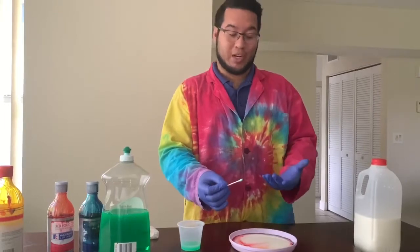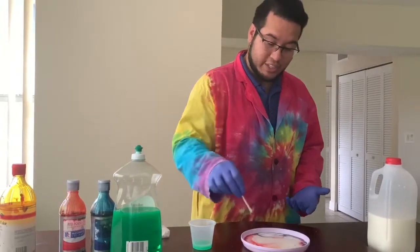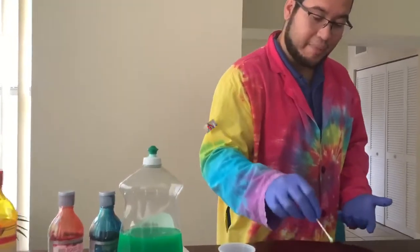If you have multiple colors, you can do these multiple times. You can start dipping your Q-tip into different sections of the plate, watching as the explosions continue to happen. And there you have it — another experiment you guys can actually try at home. Make sure if you do try this, drop a couple pictures in the comments down below. Also stay tuned to all of our social media channels for more videos like this, and I'll see you guys next time.